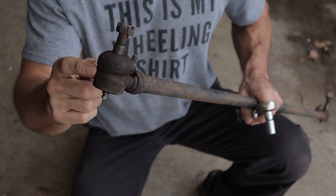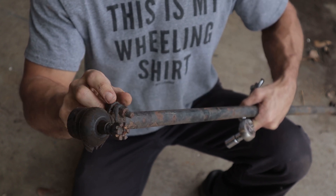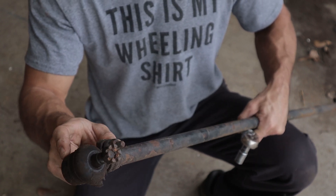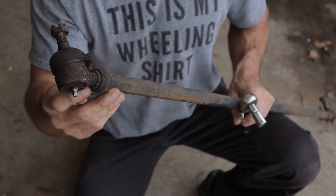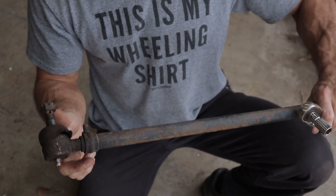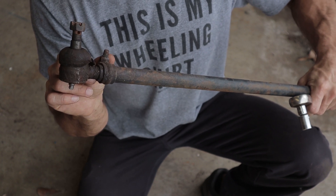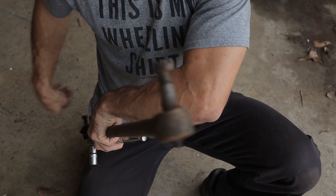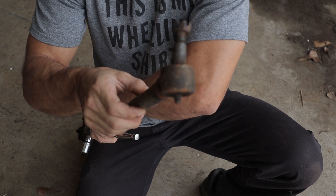The first thing we're going to do is get our tie rod ends removed. We just got to loosen this bolt that has it clamped down and then unscrew it out the end — we can just throw these away since we're replacing them. I'm just going to try to get the new one as close to this same distance as I can. We'll have to do an alignment after everything is said and done, but it looks like it's got about five threads sticking out on this side, and on the other side it's all the way in. So we're just going to go off that for now.